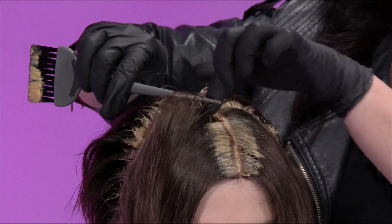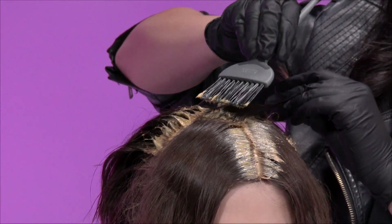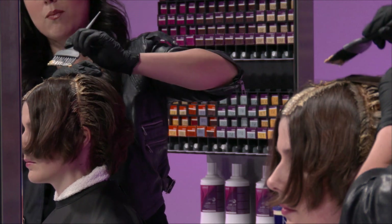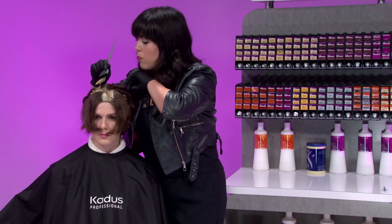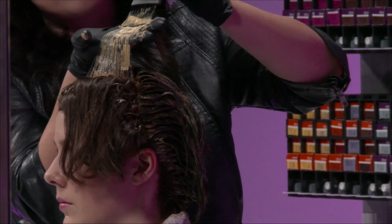Once you've completed the cross sections, begin at the crown and work toward the nape. Take eighth inch diagonal subsections and apply the color just at the roots. Once the back sections have been completed, work towards the hairline. Finally, apply color to the mid shaft and ends, making sure to fully saturate.